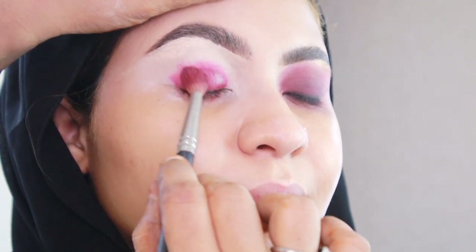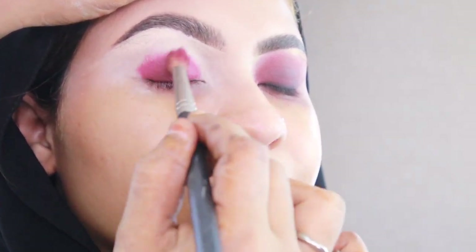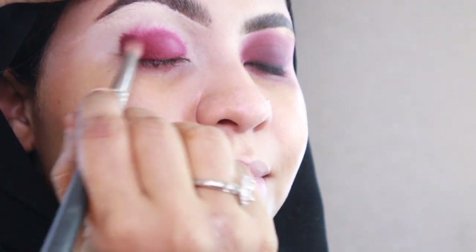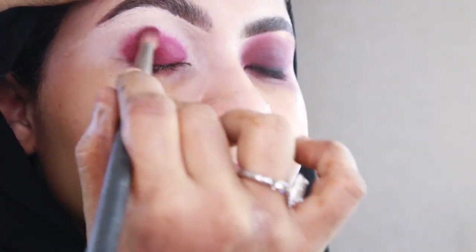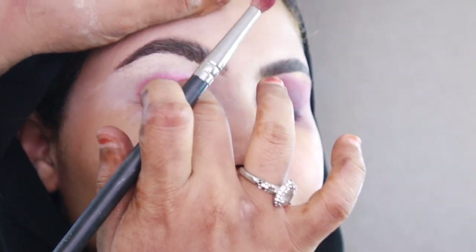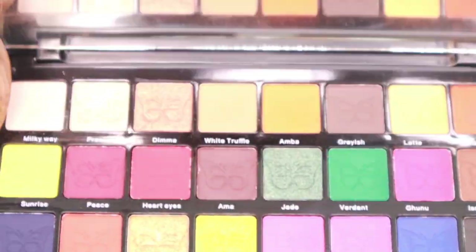Avoid it drying before you finish blending. The lipstick I'm using is from Joy Lips — it's a Kenyan brand that I swear by. The quality is so good you'd think they're using high-end lipsticks. Get yourself these lipsticks and thank me later. As you can see, I'm trying to blend quickly so it doesn't leave harsh lines.